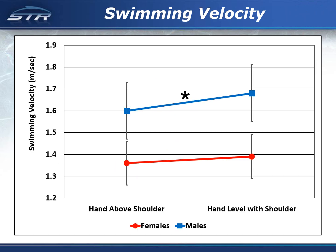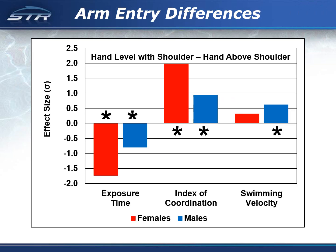For both males and females, swimming velocity was faster for the swimmers who completed their arm entry with the hand level with the shoulder. The difference for males was significant. The magnitude of the effects were substantial, particularly for the exposure time to shoulder stress and for the index of coordination.